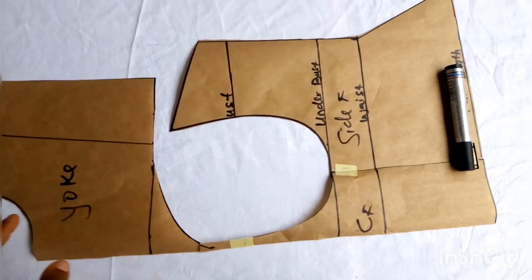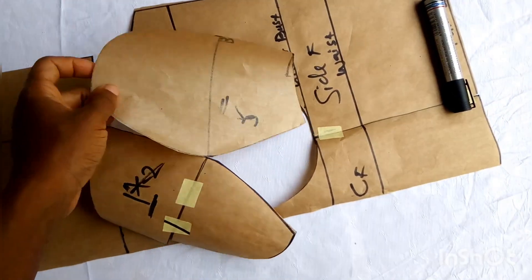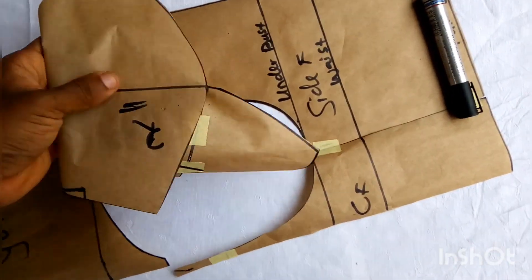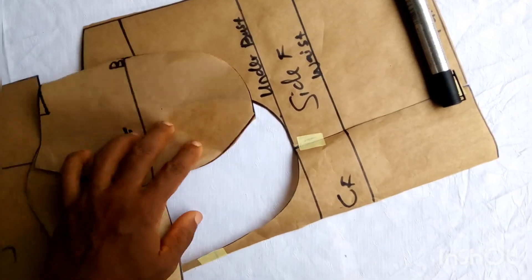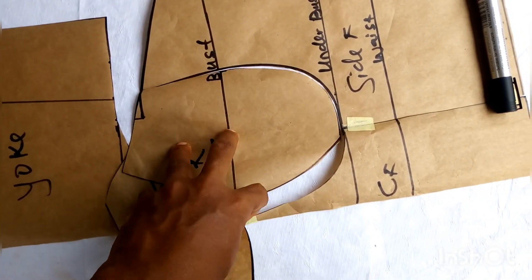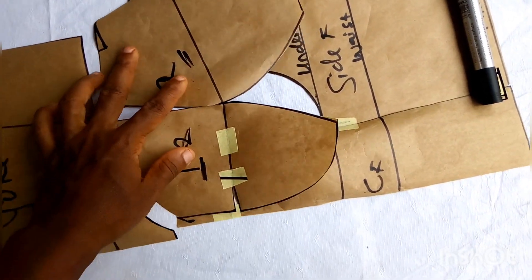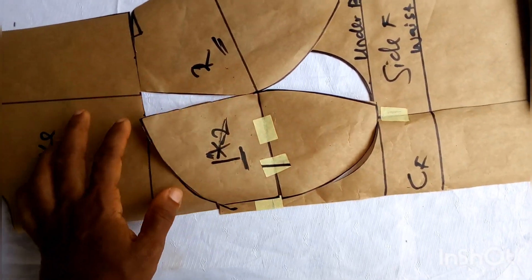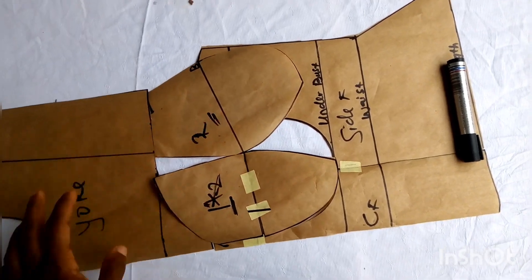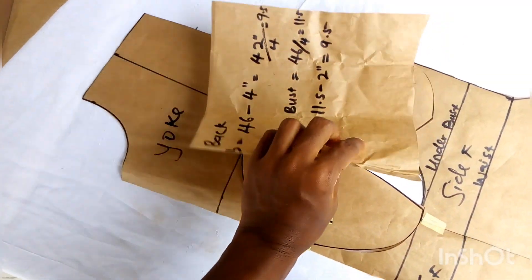I've done the cutting off camera and this is what I have: I've cut out the cup as it ought to be, and this is my center and side front. See how curvy the cup part looks — please try to make yours as curvy as it is. Once you're able to make it as curvy as it is, you will sew it well. If it is not curvy, it will not really contain the breast. After cutting everything, we're moving over to the back part.